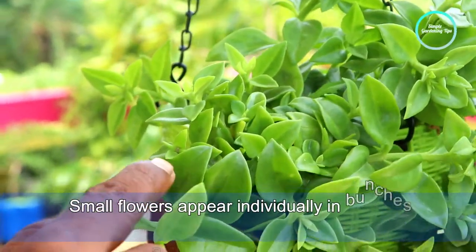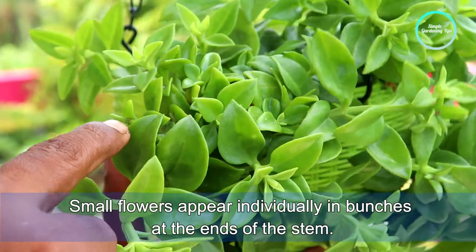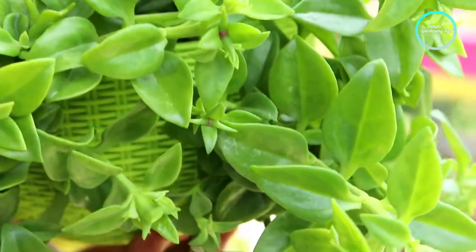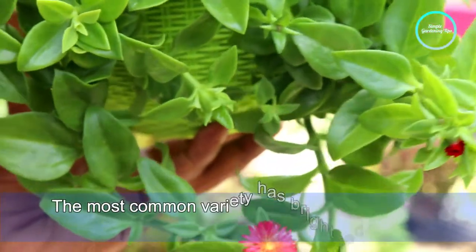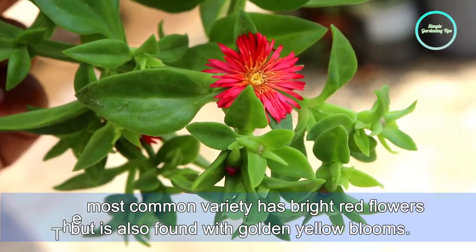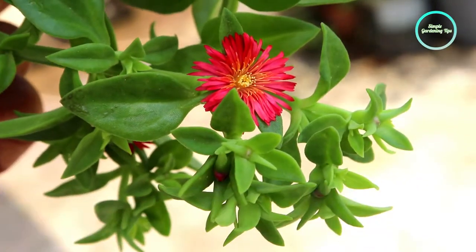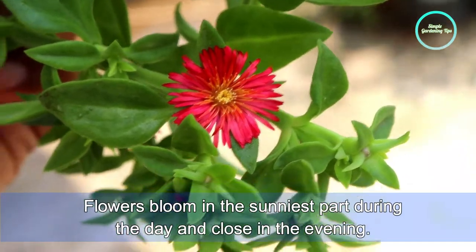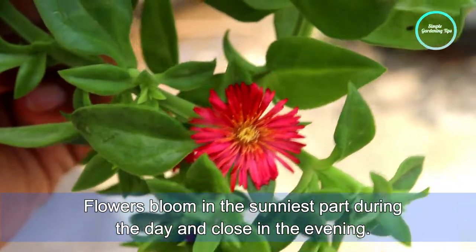Small flowers appear individually on branches at the end of the stem. The most common variety has bright red flowers, but it is also found with golden yellow blooms. Flowers bloom in sunny spots during the day and close in the evening.